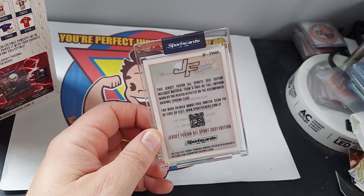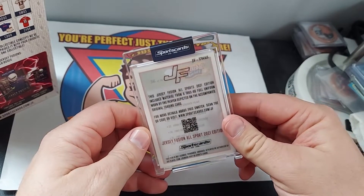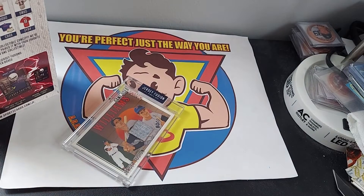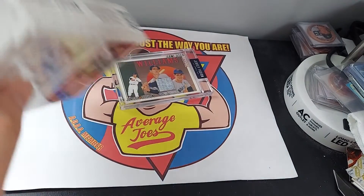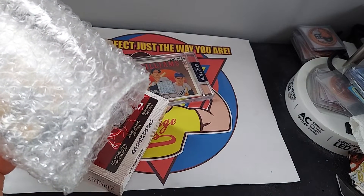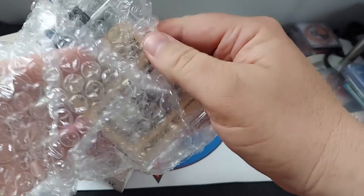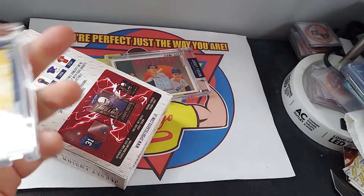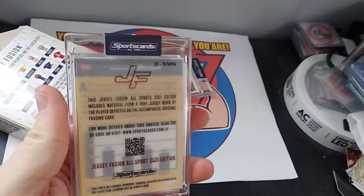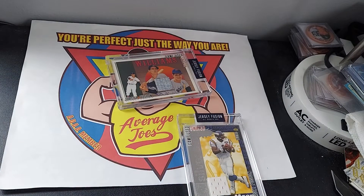It says it's from '65–'66, so that's pretty cool. It's an Upper Deck card — Ted Williams, Hall of Famer. And then for the bonus scratch-off card, this one is a Warren Moon game-used swatch, Hall of Famer, from 1994. Those are pretty cool.